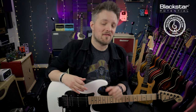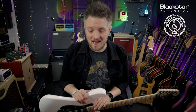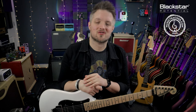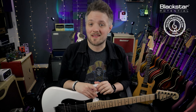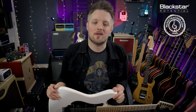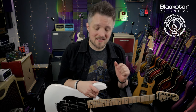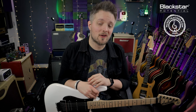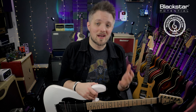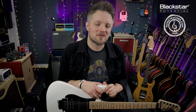Volume swells are a very simple technique you can get started with and have a lot of creative fun with. You can use this to create some really cool violin-like or ambient textures in your songwriting. If there are any other techniques you'd like to see us talk about, please let us know in the comments. Don't forget to check out Blackstar Amplification on YouTube for more free video lessons, and if you're looking for a music teacher in your local area please check out MusicTeacher.com — there's a great network of teachers all around the UK. Thanks so much for watching!